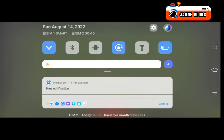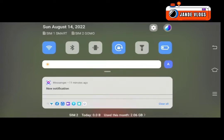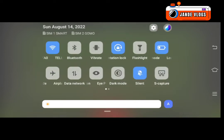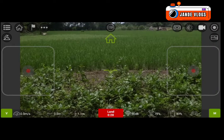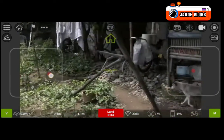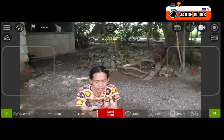I-adjust lang yung brightness. Diniharap ko lang dun sa face ng drone, yan yung pinaka front.